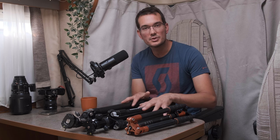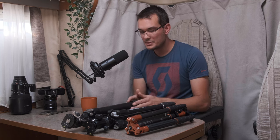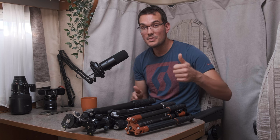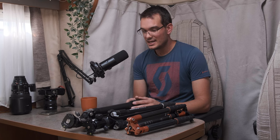That's pretty much it for these tripods. I hope this was helpful — if you have any questions feel free to let me know in the comments and I'll be happy to reply. If you liked this video, give me a thumbs up and consider subscribing to my channel. Supporting me is always appreciated, and I wish you good luck with your photography. See you next week for new adventures.